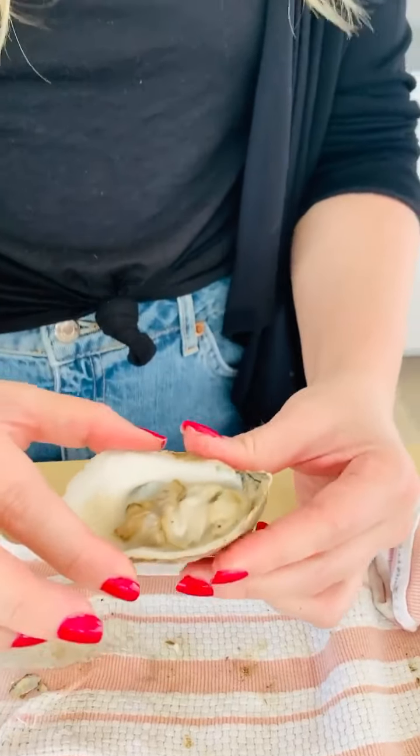All right, now eat it. No lemon — come on, no lemon. It's just natural. Now we need a dozen for dinner — can you start shucking? I want to try one more. All right, let's do it. Wow, those are salty and delicious. They're salty. All right, here we go — we're going for another one.